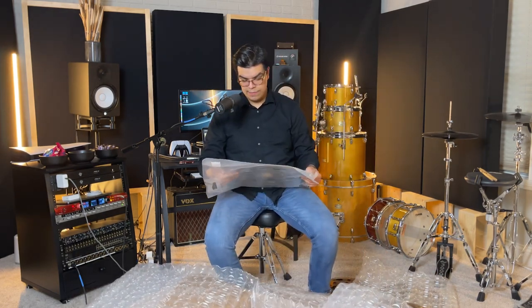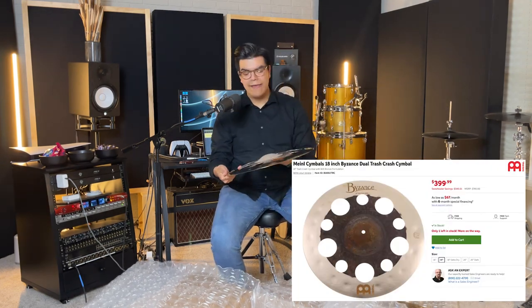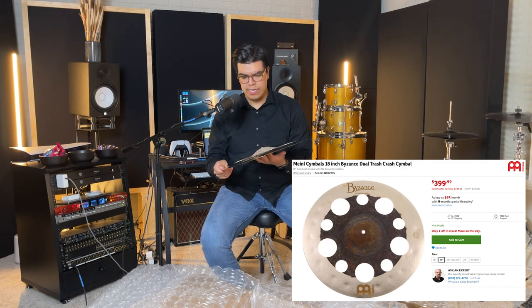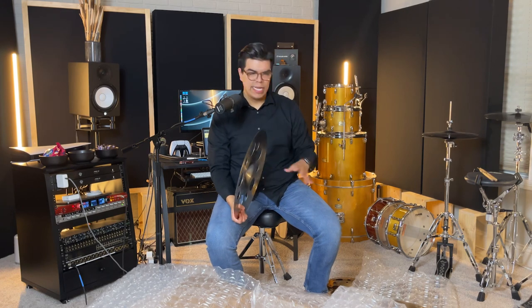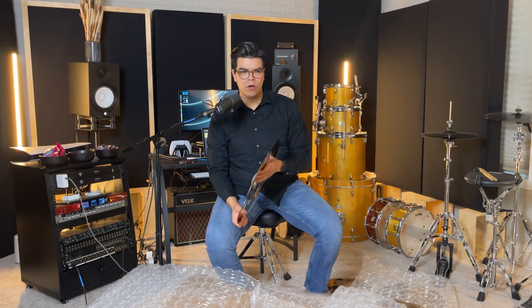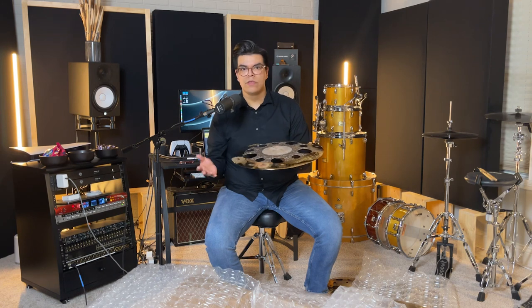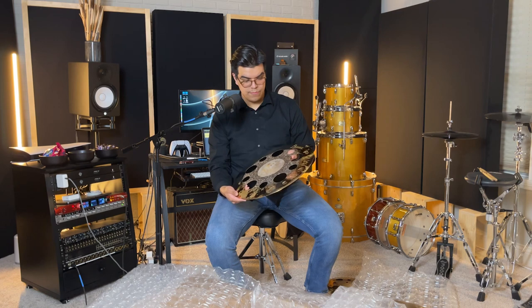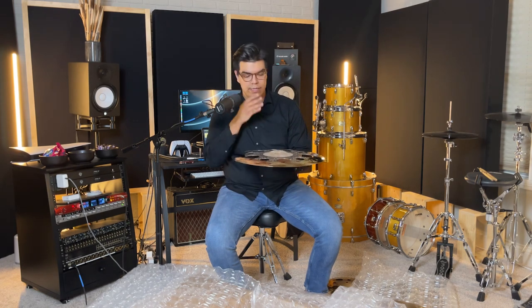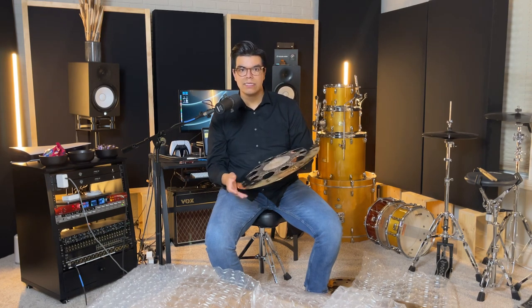The final cymbal I have is the Meinl Byzance dual trash crash. I've used the regular Byzance dual crash and I love that cymbal, but I wanted something a little faster. The 19 and 20-inch aren't as quick — that attack on them isn't as snappy. So I wanted one effects crash to fill in that spot whenever I need something a little quicker. This is my first time using Meinl personally, so I'm very excited to try this and the baby stack out.